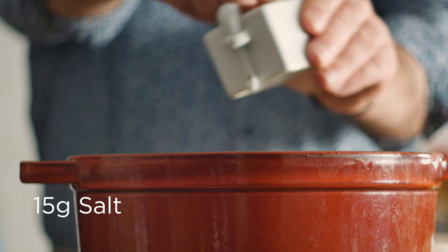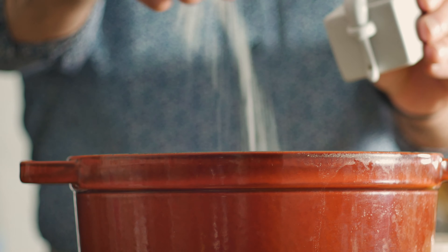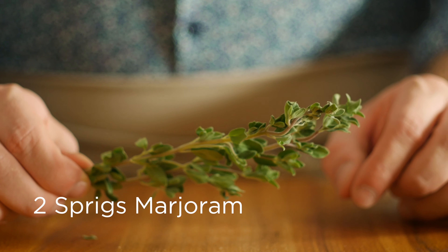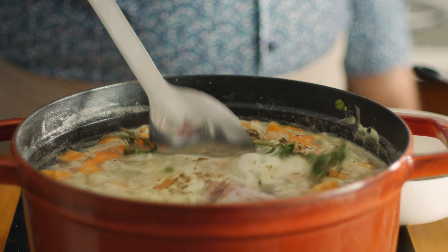Let's season that with a few good pinches of salt, some freshly cracked black pepper, and a couple sprigs of marjoram. It's got a flavor sort of like oregano or thyme but a little bit brighter.